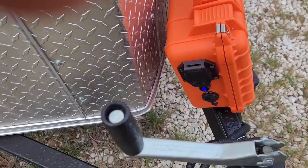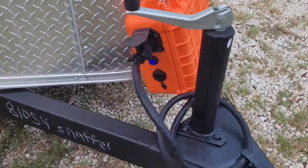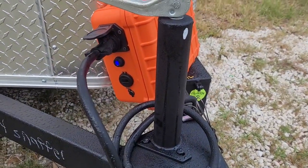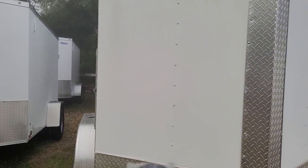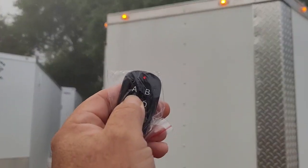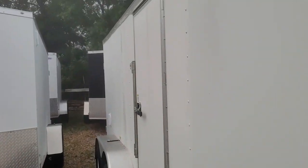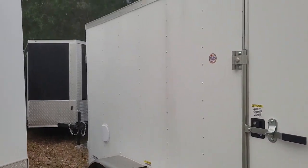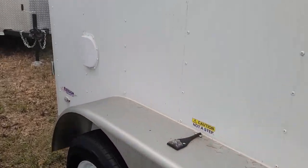I'm not going to be able to do this with two hands — I'll be right back. Okay, we're plugged in. The lights light up. That's the bottom one. Walk around and make sure everything is supposed to light up with the running lights. Lights up.